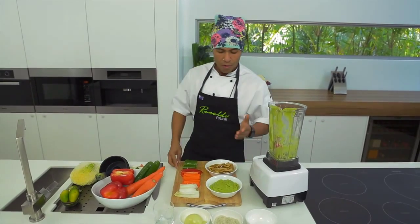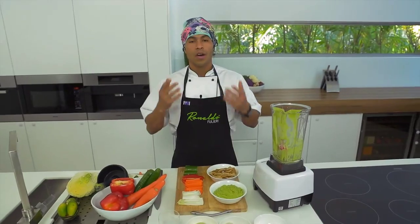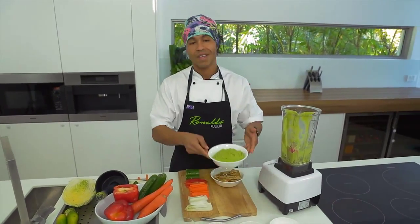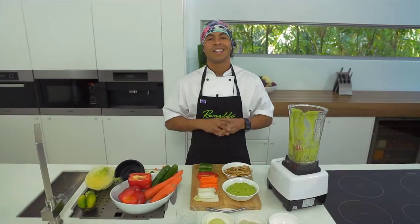So here is my sunflower sprout guacamole — very nutritious, very easy to do, cost effective, and it lasts five days in the fridge. Stay tuned and I'm going to teach you more recipes in the next few videos. Thank you.